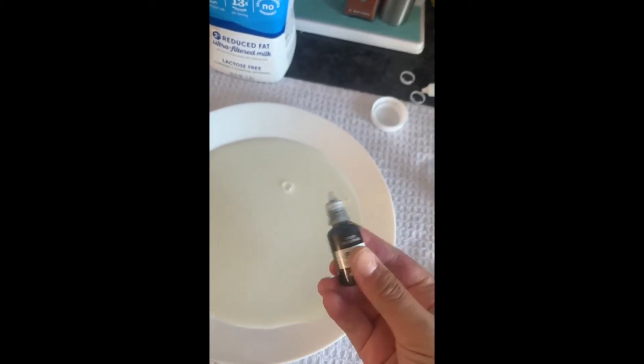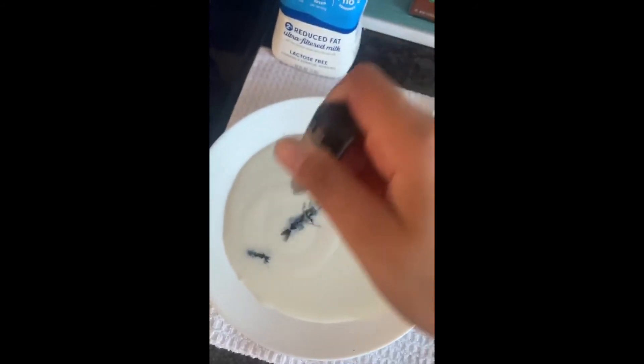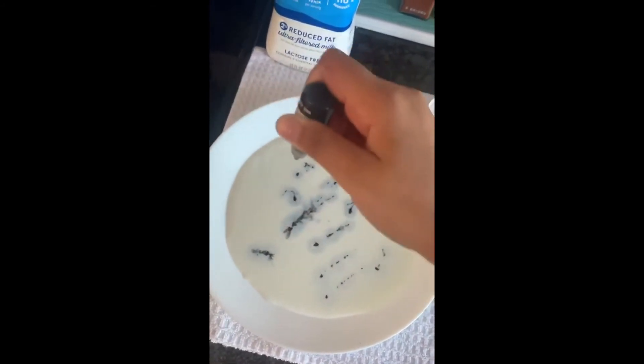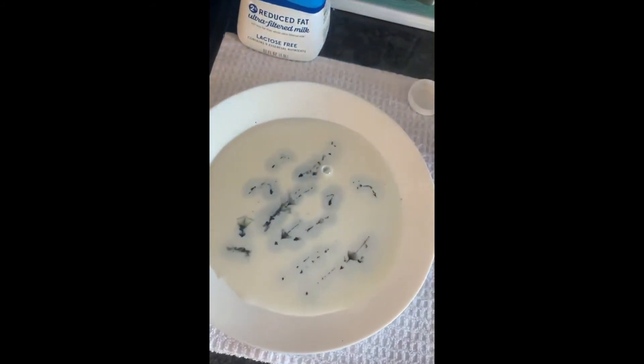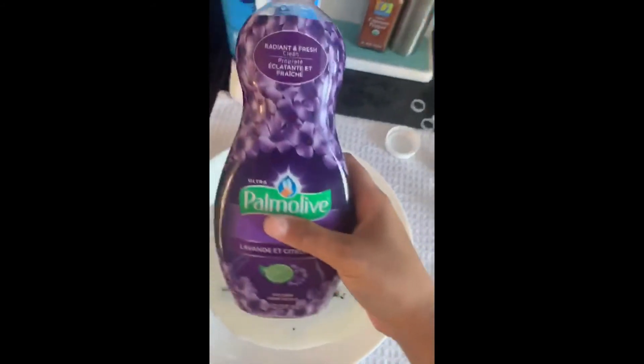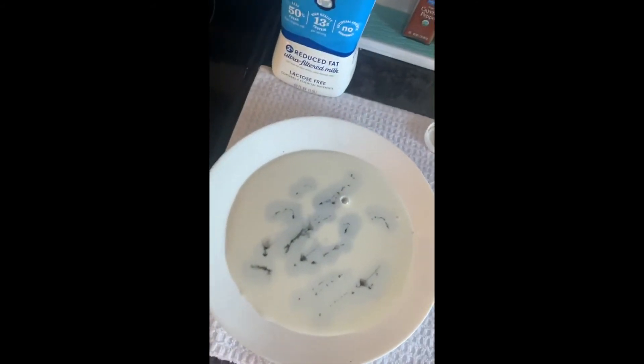I'm going to do black. You put some drops in and at first it's not going to look like much, but when you add the soap, that's when the magic happens. You can use any soap you want — I chose dish soap because the nozzle allows you to pour just a little bit at a time.